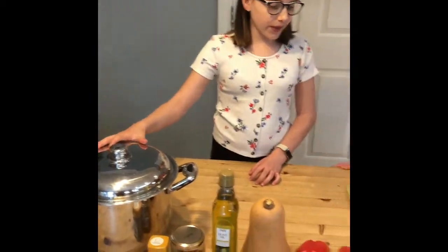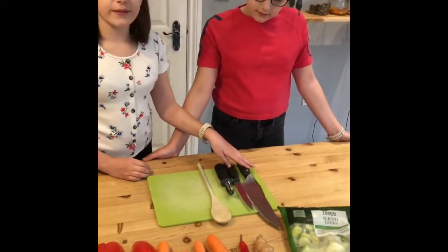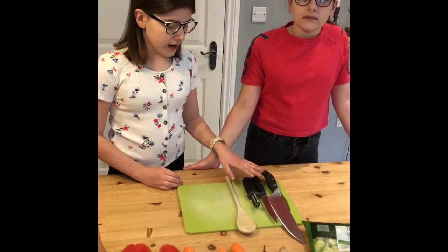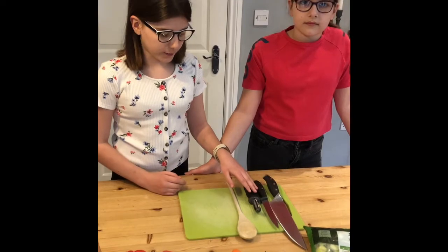So before you start, you need to make sure you have a good sized pot, a couple of knives, and make sure you have adult supervision. You'll also want a potato peeler or a carrot peeler.